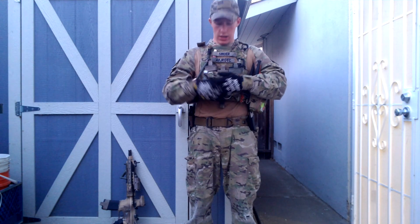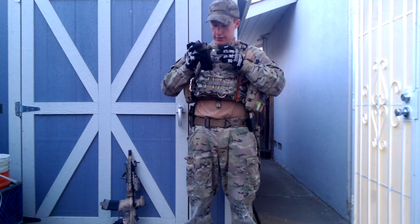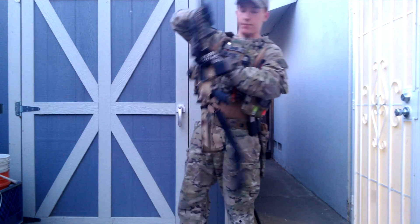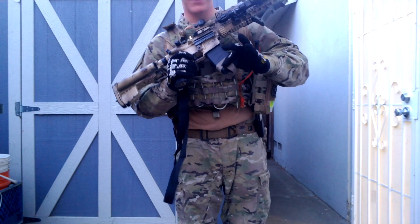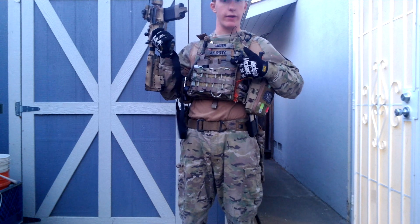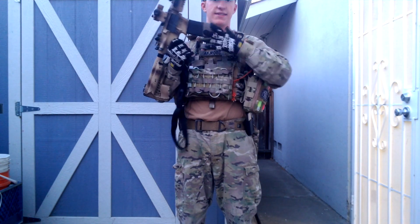Going down from the front, I have a Source hydration setup — I've already done a video review on that if you want to check it out. I run three mid-caps and one high-cap; I generally don't like to run the high-cap if I don't have to and just put another mid-cap in. I have two KWA K120 mags — 120 rounds — and they feed flawlessly in this rifle. The rifle has tan mid-caps because I've got a tan mag pull on them, and a foliage green on the high-cap, so I know what mag is in the rifle and which one I'm grabbing.